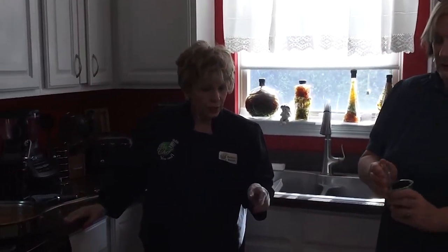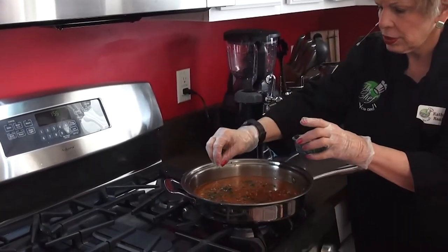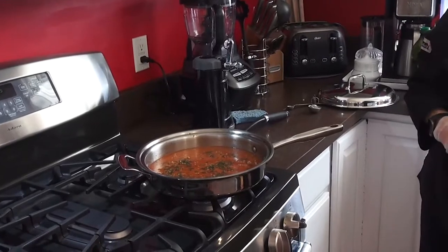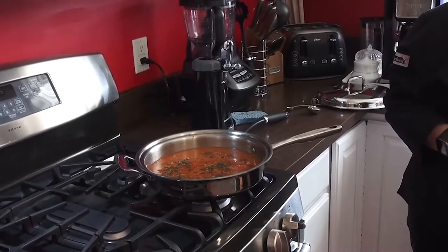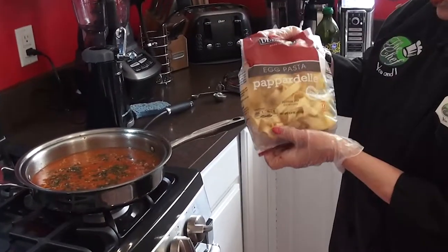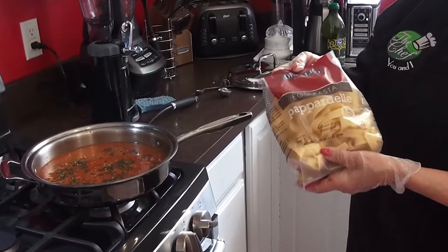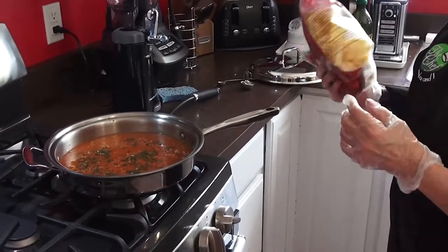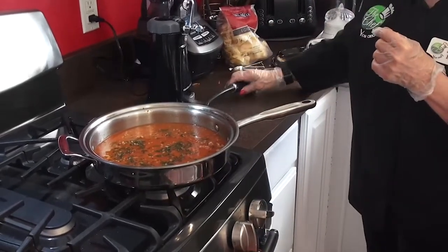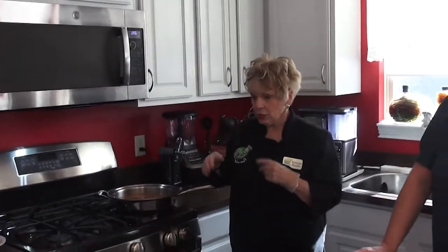We can add some parsley to it as well. This is more like a ragu than a spaghetti situation. We have these egg pasta pappardelle — really wide noodles — that we're going to serve it on. We're going to let that go for a few minutes and be right back, ready to add the milk. We'll be right back.